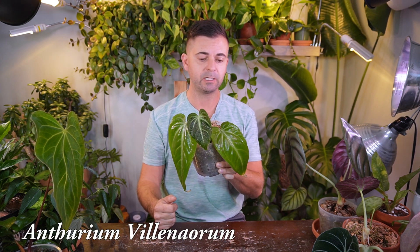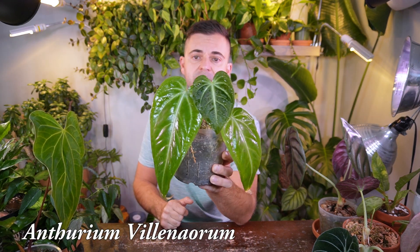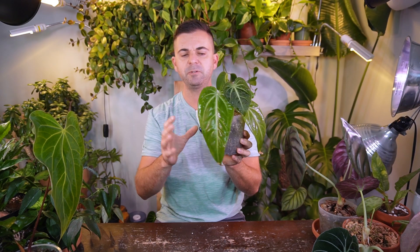As I'm going through and selecting the next plant to show you, I'm quickly realizing I actually have quite a few Anthuriums. A couple of years ago I was absolutely petrified of these plants, and now I'm building quite a large collection.